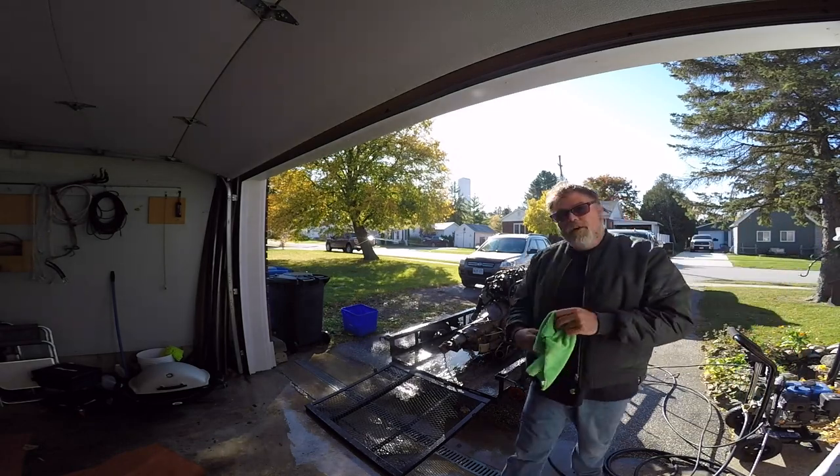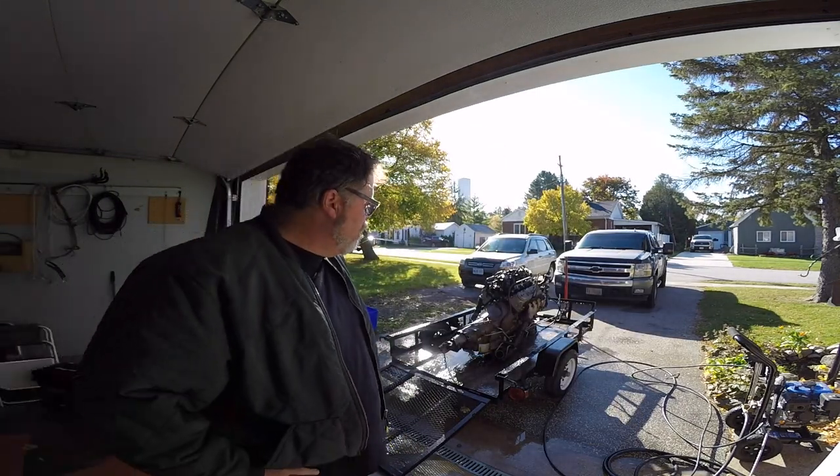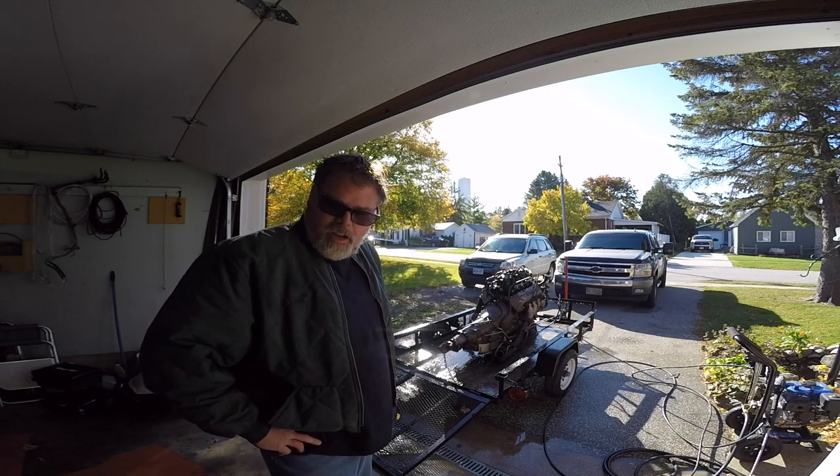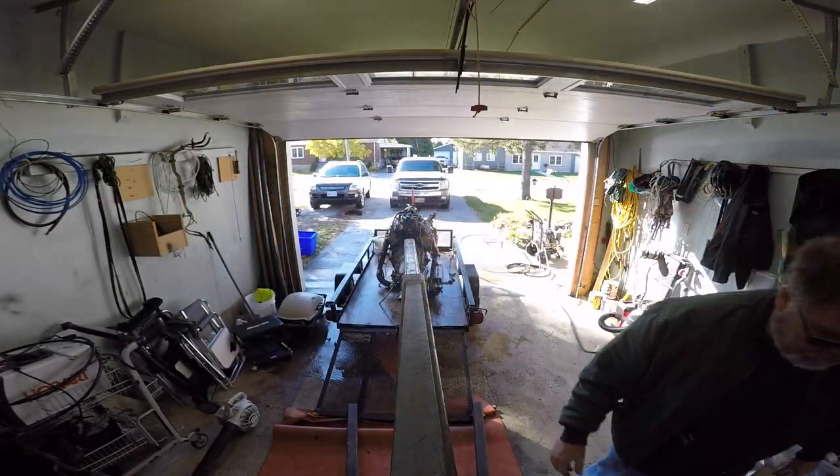There we go. I know that once it's on the engine stand it's gonna need that again. Now what we'll do is roll it back in here, get situated, and get the cherry picker set up to get it off the trailer.